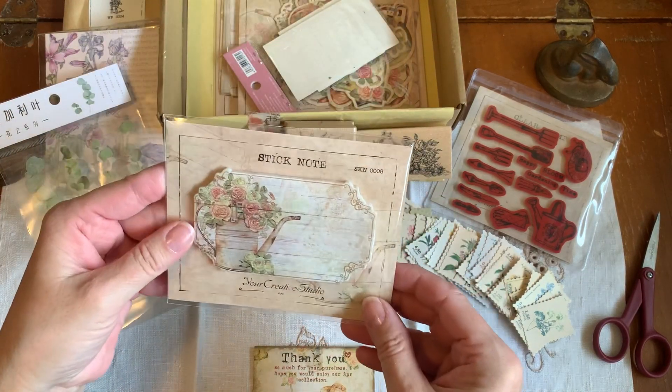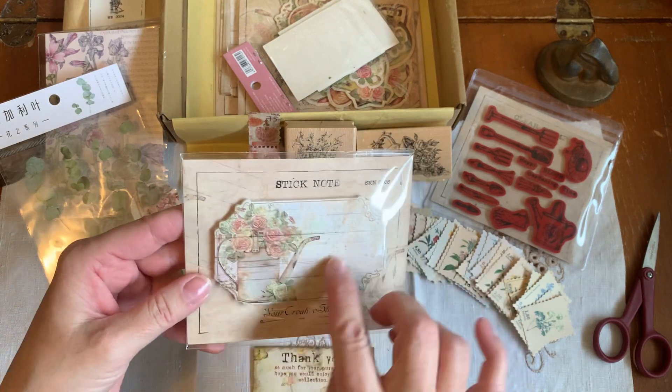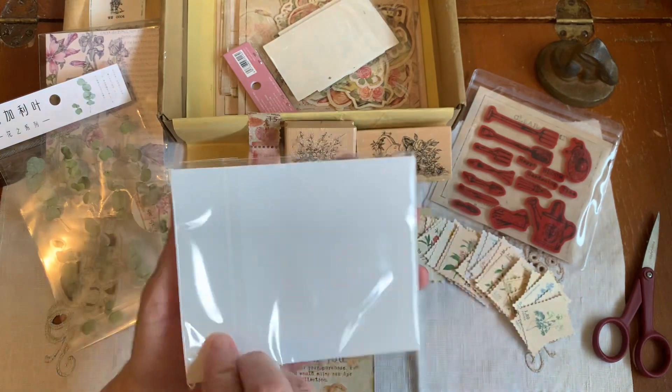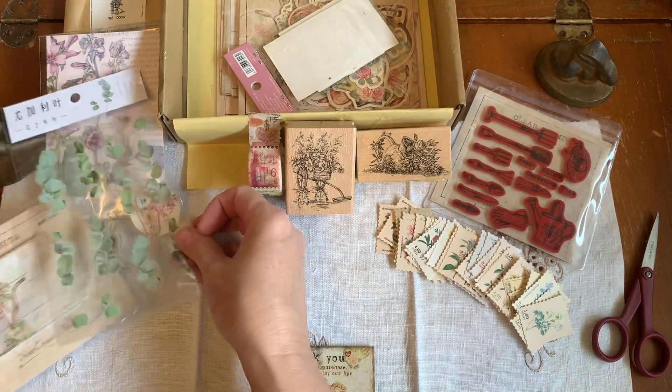Oh, look at this - sticky notes. Oh, those are gorgeous labels. So they're sticky notes - they'll be perfect for the Edith Holden journals. I'm going to stick that in here.